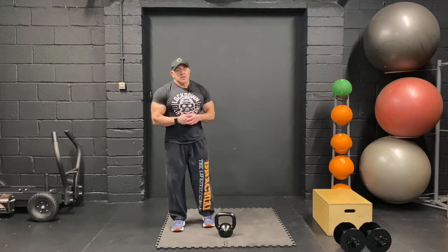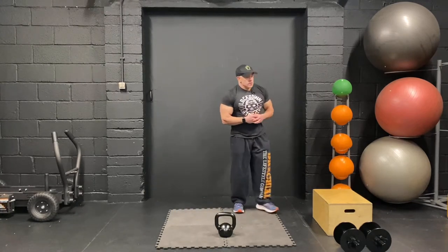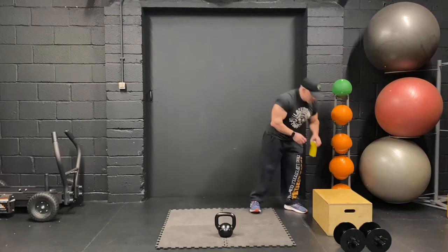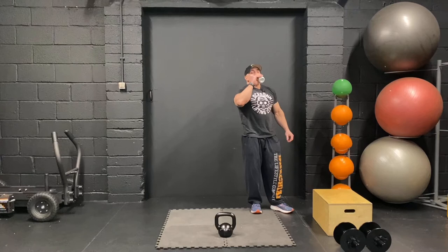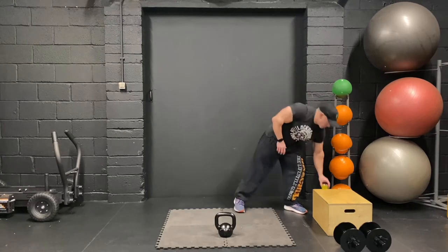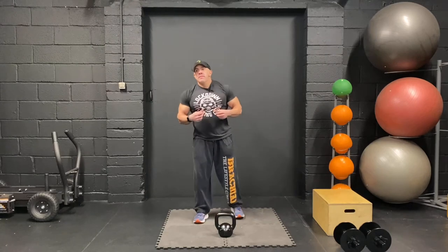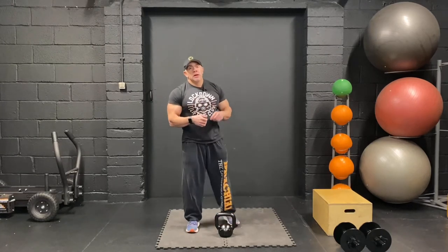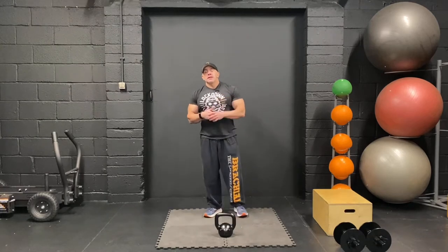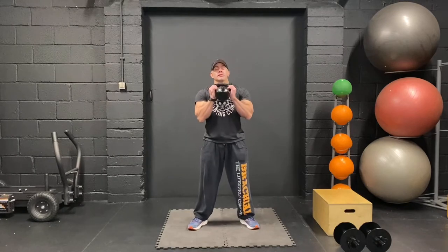We're going to rest for about 30 seconds or so. Get a little sip of your water if you need it. Next we're going to go goblet squat, reverse lunge, slight rest, sumo dead, into glute step-ups. Goblet squat first — working sets now. Let's go.